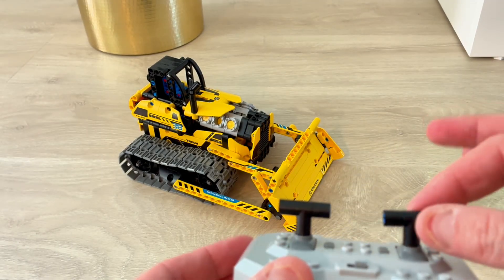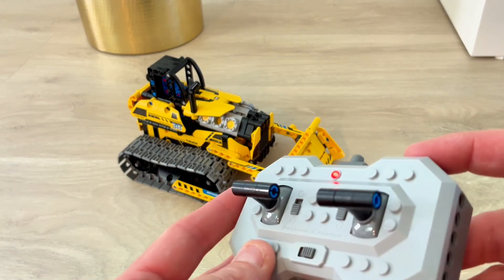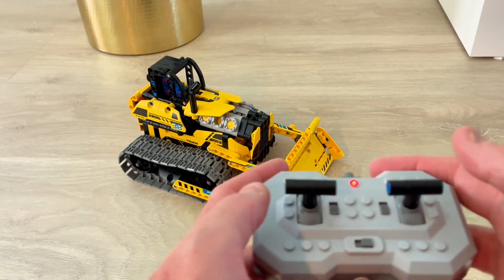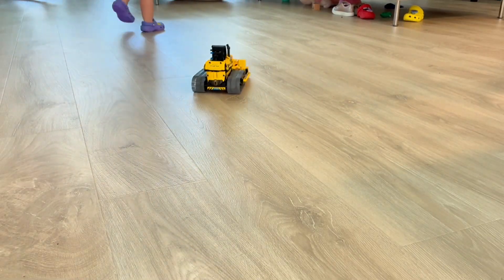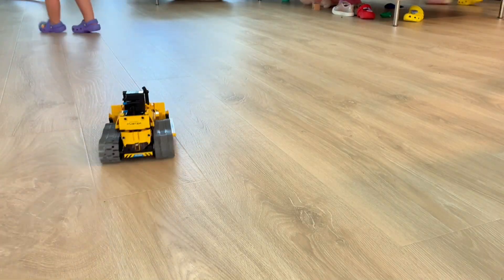Finally, we were able to assemble everything. It took more than two hours and I was going very fast without any kids. Even the remote control — you had to assemble the little handle.